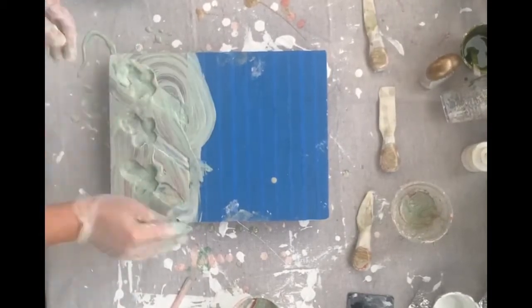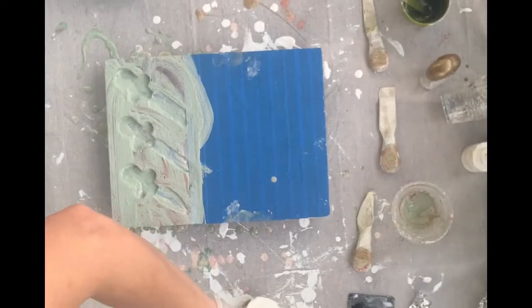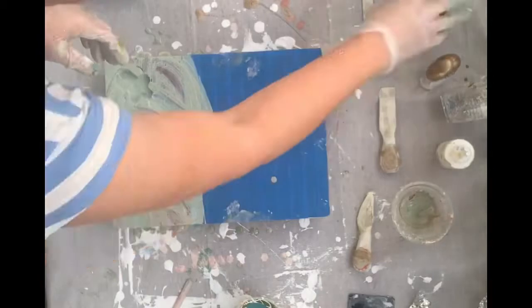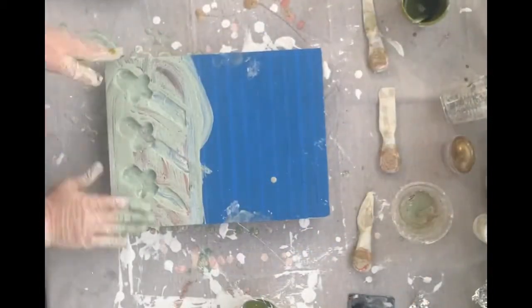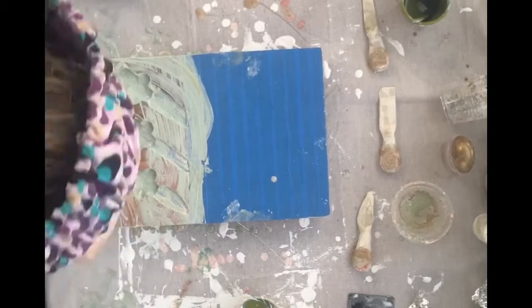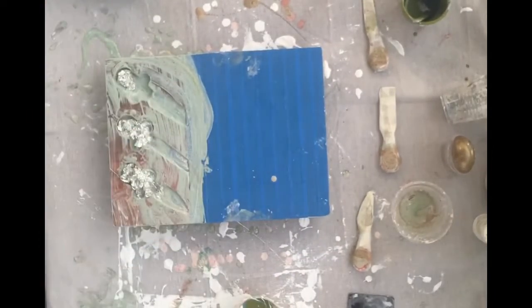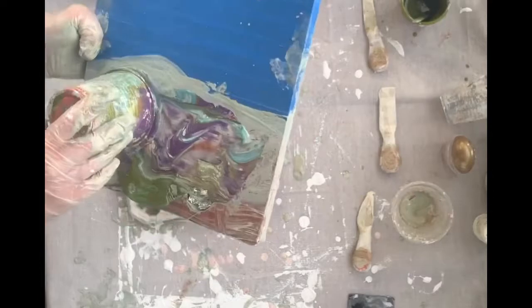This was about an hour and a half of trial and error. But remember, this is my first time attempting a cheese board of all things. So I wiped it all off and thought, okay, time to start again. I wasn't happy at all with any of those colors, so I tried something a little different — I put in more blues and purples and those sorts of colors.